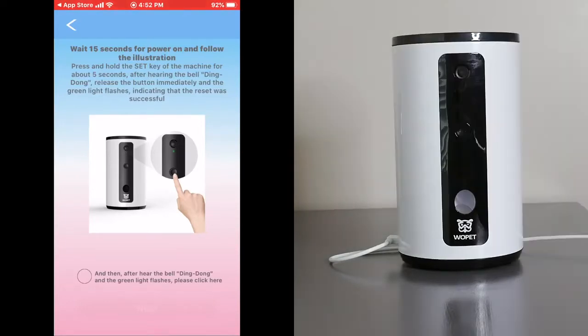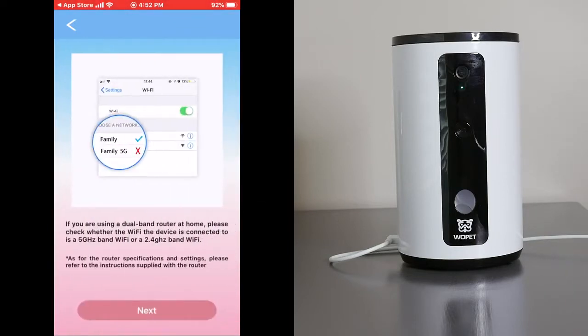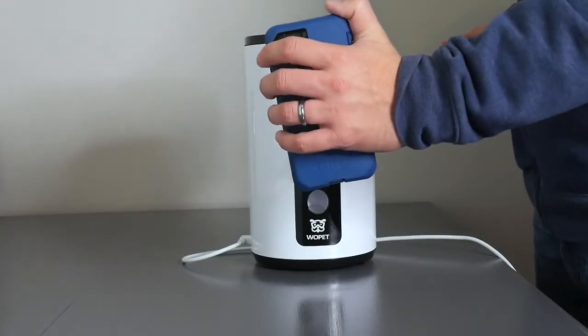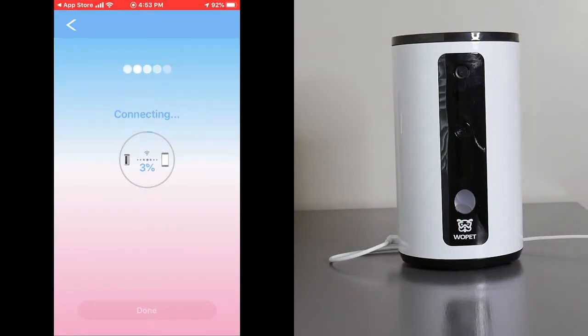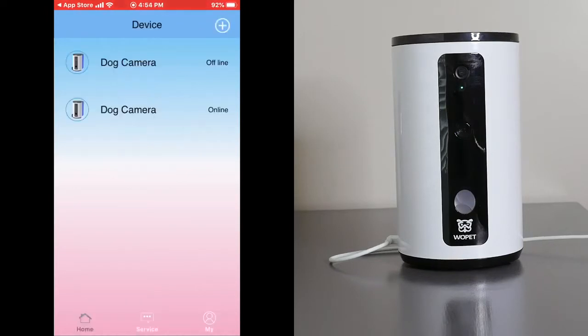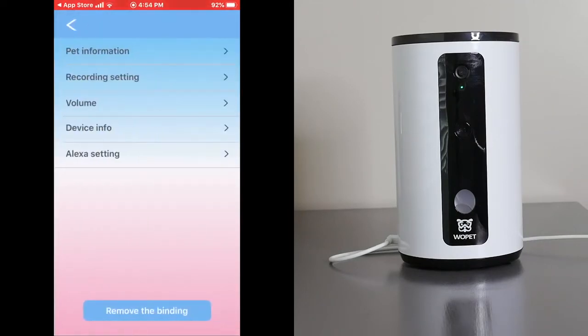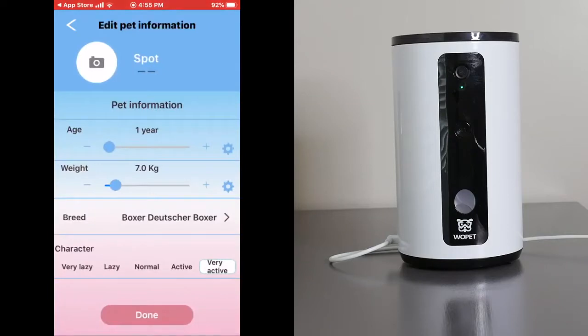Hold the button up and down for five seconds. Now it's going to give instructions to read the QR code and pair the device. Click on your camera — it says online. Now we're in the app and we can update our pet information. I went ahead and put my dog's information: the dog's name, his age, his weight in kilograms, and the type of dog he is.